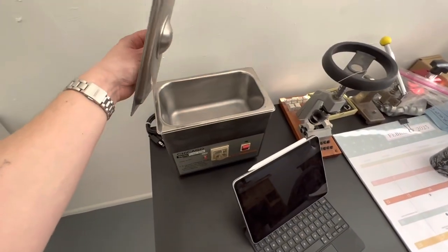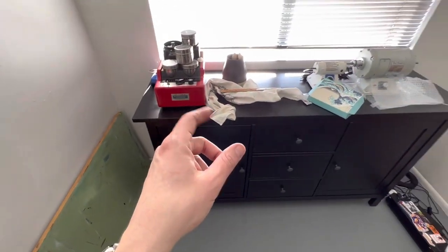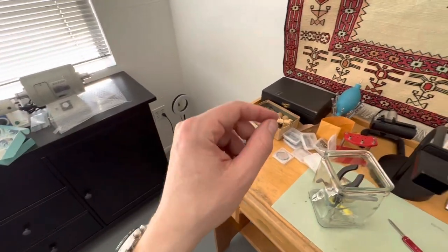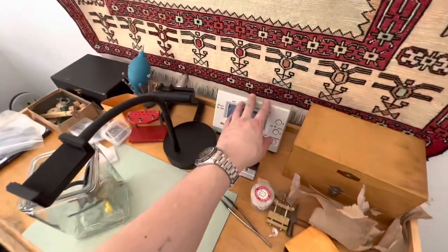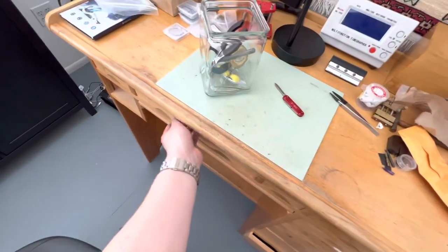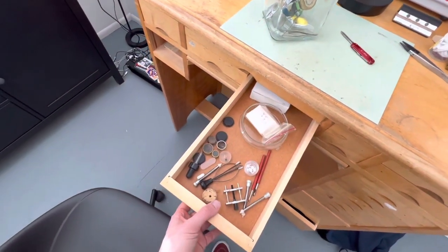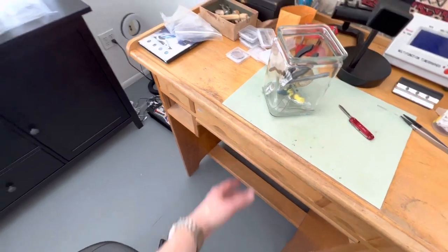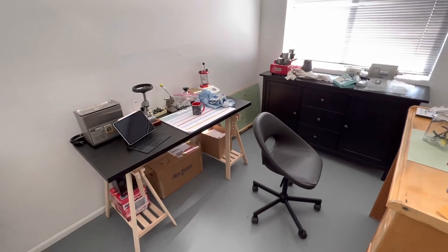Got the bracelet and case ultrasonic cleaner here, movement cleaner there, polishing tool here, jeweling, staking, timing, hands. I probably got some movement holders somewhere in here as well. So we're doing pretty good for a basic shop setup, and like I said this clears out a whole bunch of space in my house.